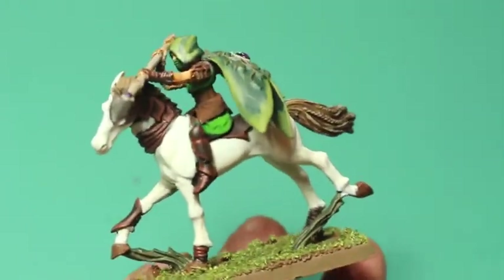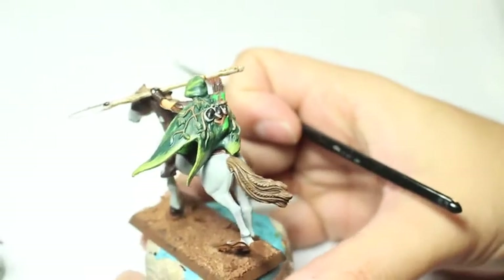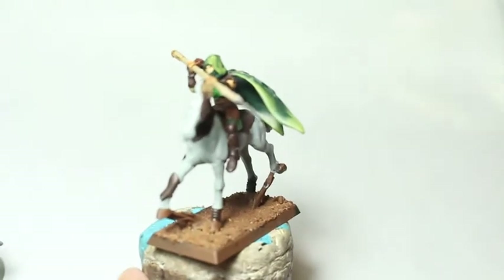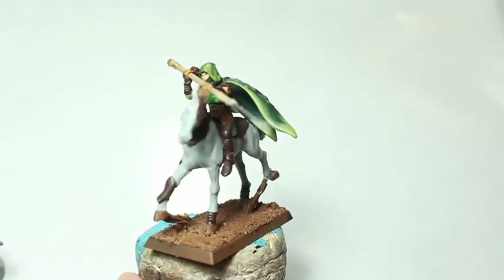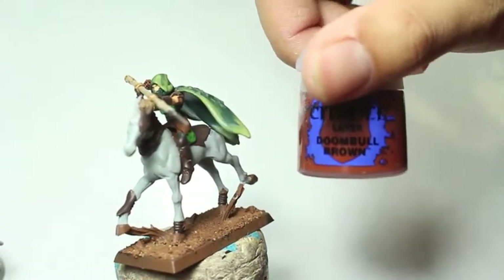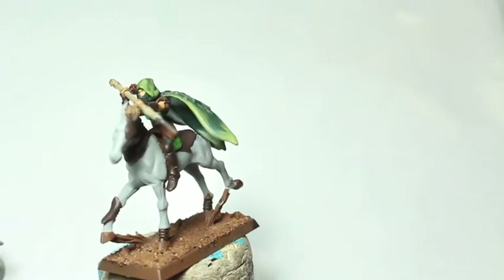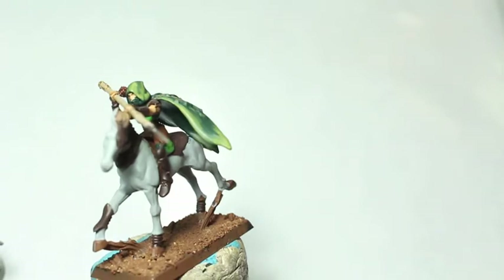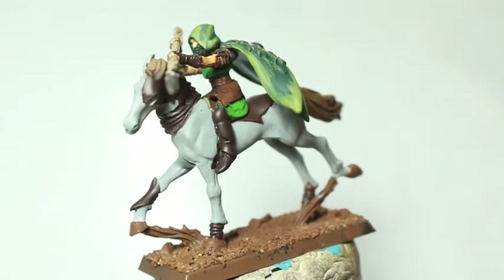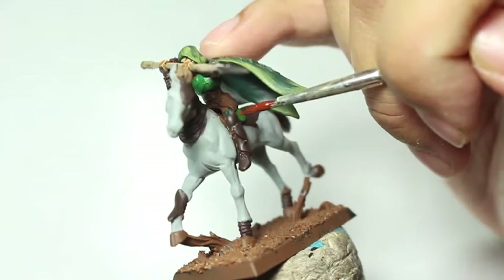So at the end of the first video, we're looking at our model here, and the horse is still painted in Celestra Grey, and the shades have just dried. The first color that we're going to begin painting on our model at this stage is Dumbo Brown, and this is going to be used as an edge highlight on all of the dark Rhinox Hide leather pieces. I'm really going to be careful about just using the tip of my brush and really just outlining the shape as closely as I can of the pieces that I'm painting.